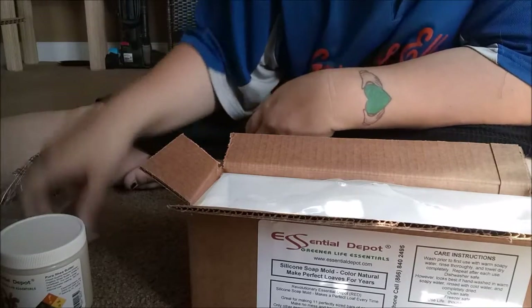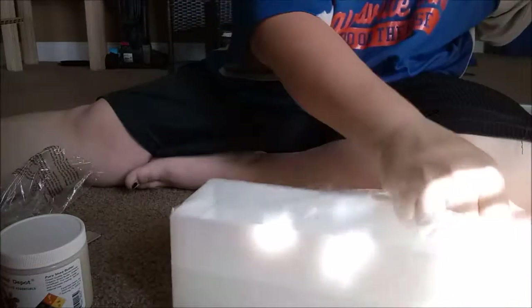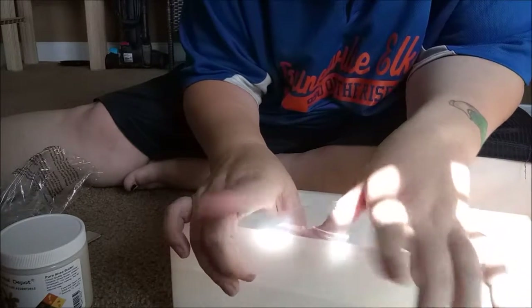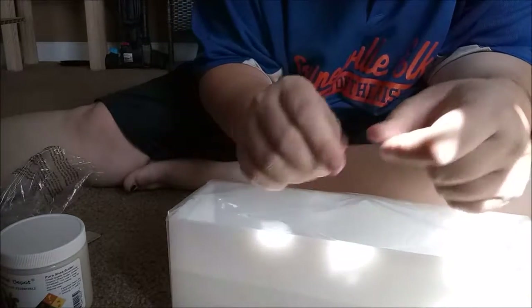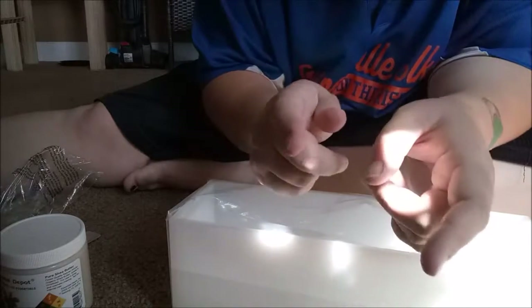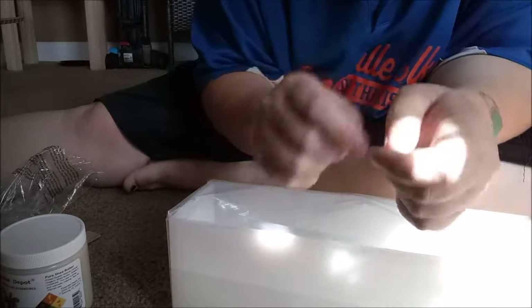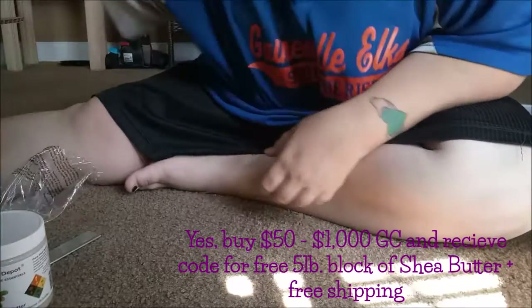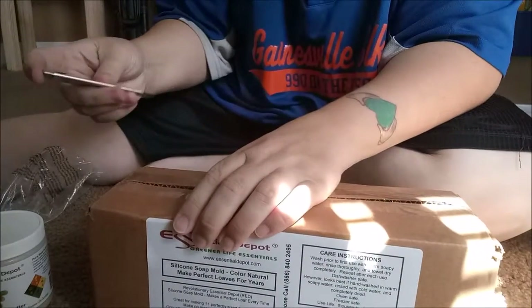So if you're a shea butter soaper or you like to use shea butter for your cosmetics, right now their sale is: buy a gift certificate — I believe a minimum of $50 or something like that — and you are then in the running for a free block of shea butter and free shipping on it. I want to say it's a five-pound block, but I could be wrong. I'll put the correct info in the description.